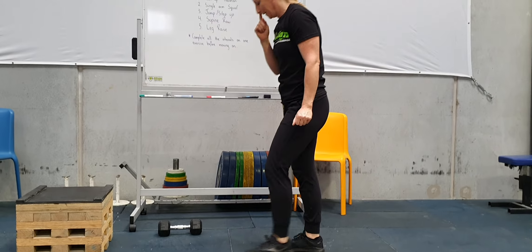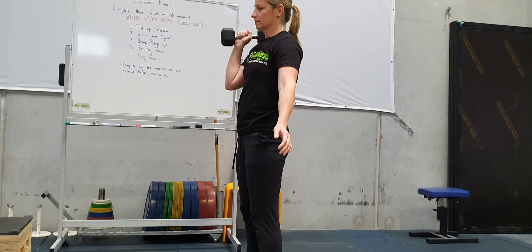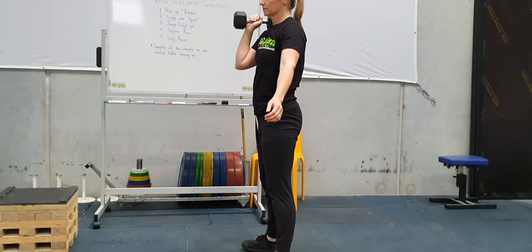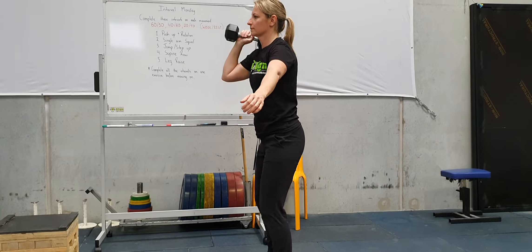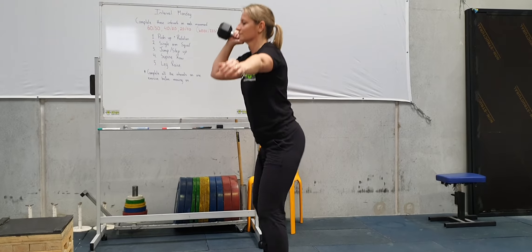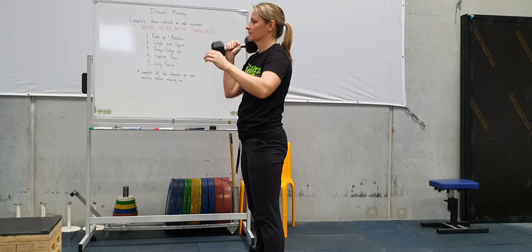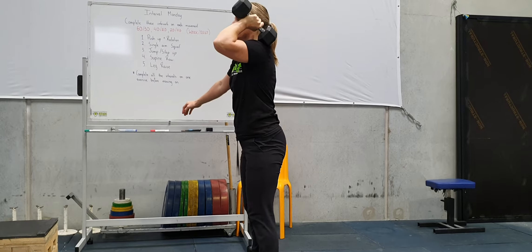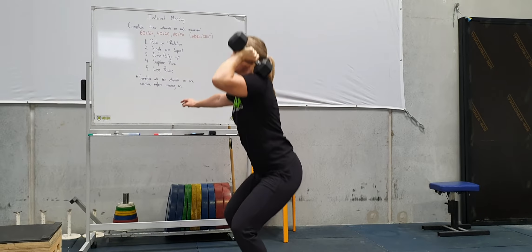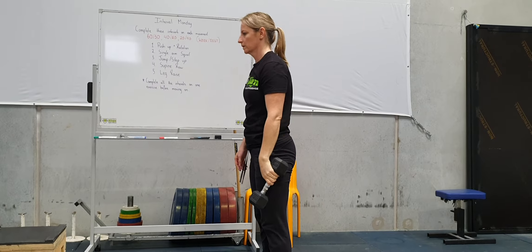The next one is a single arm squat. Hopefully you've got a dumbbell or a kettlebell — we'll have a look at an option if you don't. You're just going to perform a squat in that front rack position, squatting down to whatever depth is comfortable, keeping that elbow up nice. For these intervals, every five reps I want you to swap arms. It doesn't matter if you don't get it perfectly even — just try to do that every five reps.